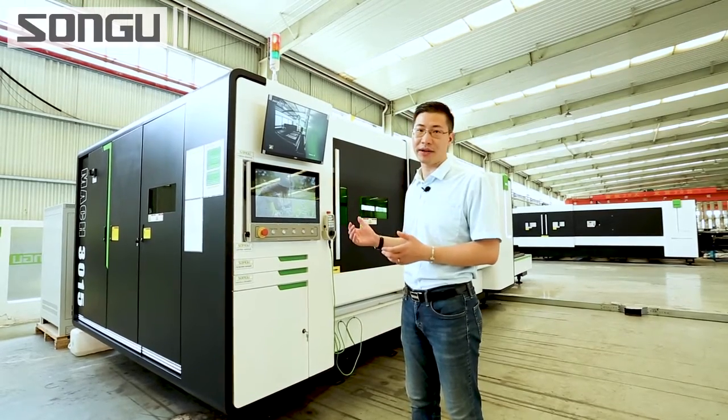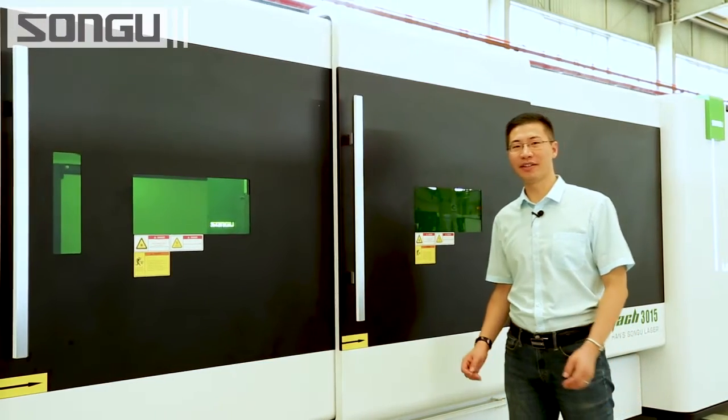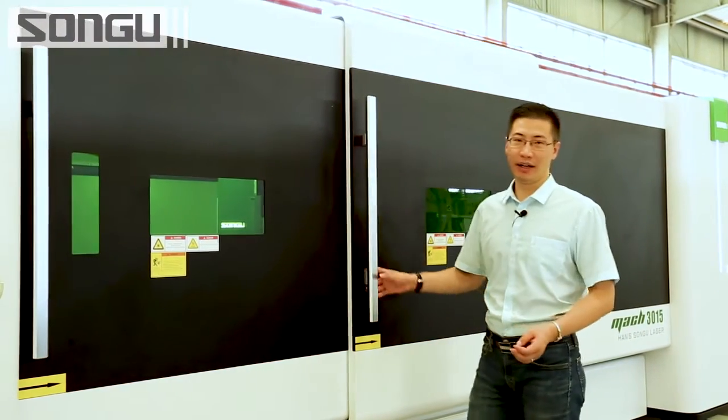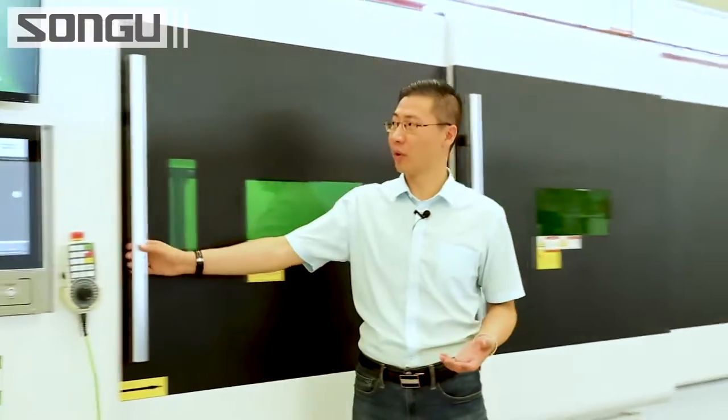We follow the European design as well. Let's have a look — this machine makes a difference. It has a side door open design with two sliding doors here and also a front one.